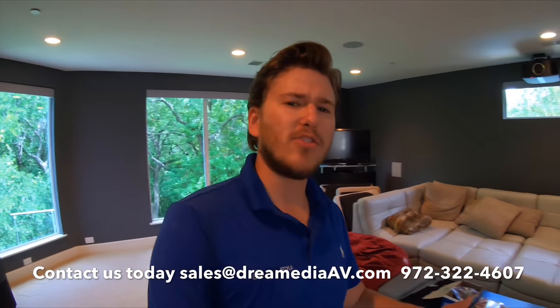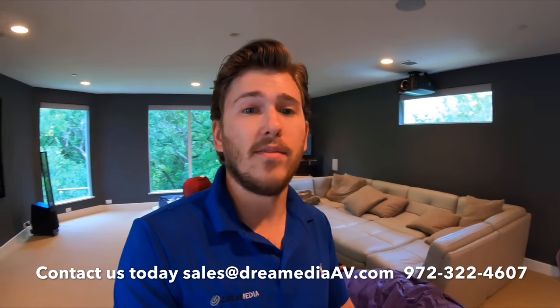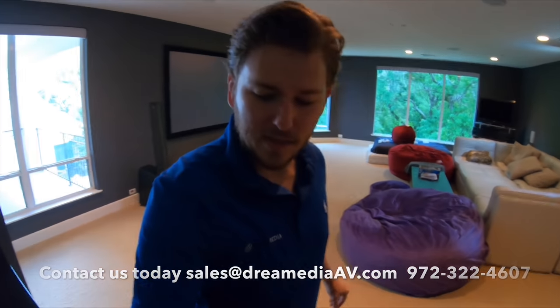If you'd like us to do something like this for you, make sure to give me a call or shoot me an email. We do have a low price guarantee on all products and nationwide free shipping. If you liked the video, make sure to give me a thumbs up and subscribe down below for more. This is Zach with Dream Media Home Theater — thanks for watching.